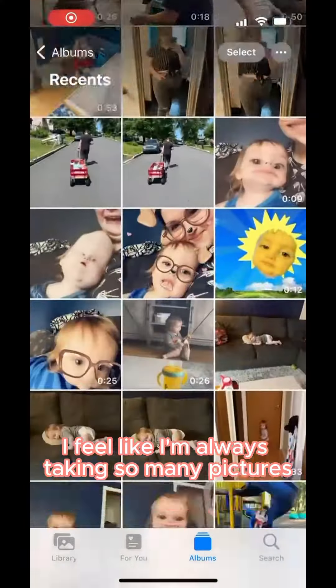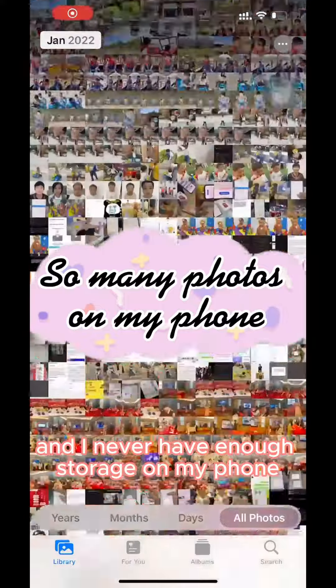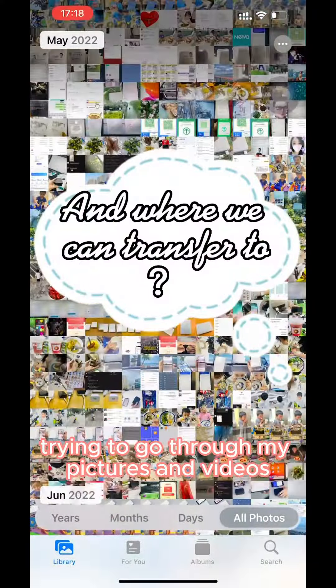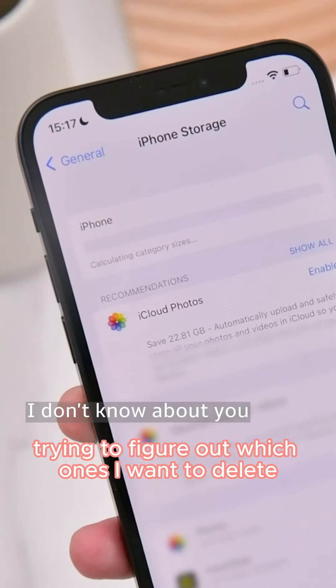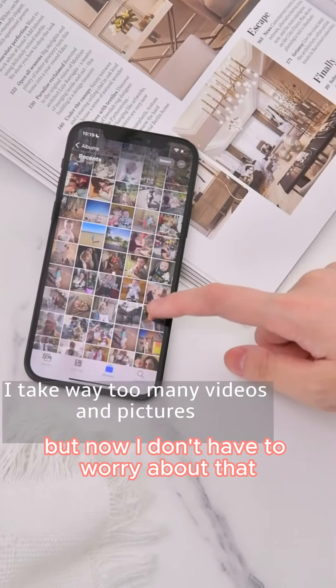As a wife and mom, I feel like I'm always taking so many pictures of our kid or our family and I never have enough storage on my phone. It is honestly such a struggle trying to go through my pictures and videos, trying to figure out which ones I want to delete to make more space on my phone, but now I don't have to worry about that.